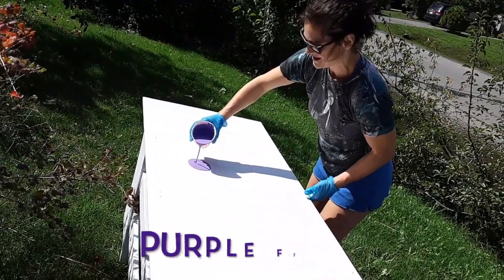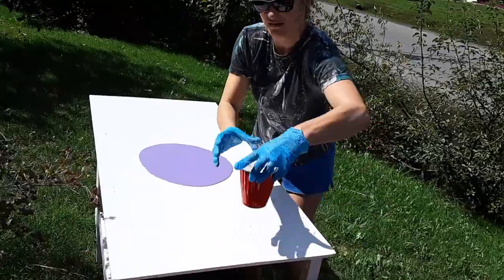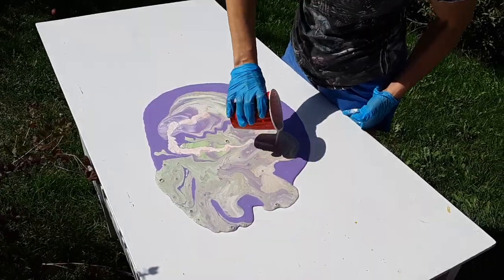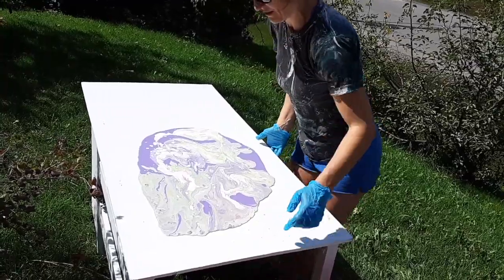We'll see. Fine, fine. Here comes the fun part. We're gonna swirl, we're gonna swirl.